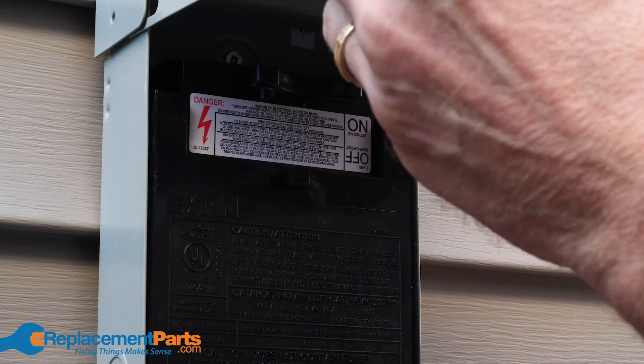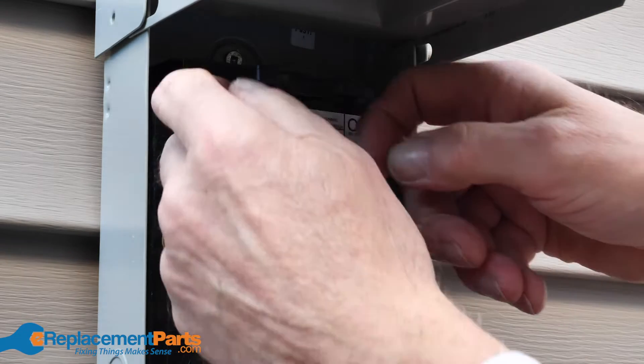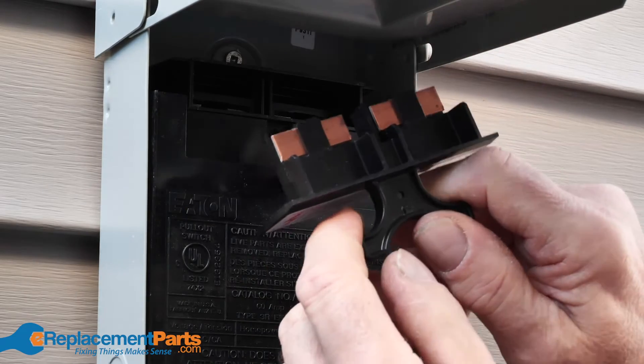The first thing you'll need to do before you get started is to disconnect power from the unit. With most HVAC systems, you'll find a disconnect switch located close by.